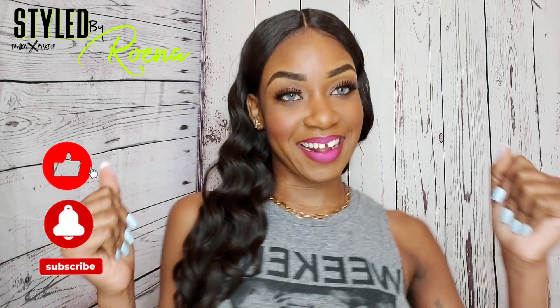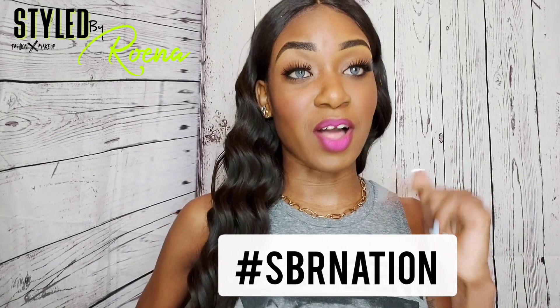The color I have in right now is called Crystal Gray. In this video I'll be trying four colors: Crystal Gray, Crystal Brown, Vision Blue, and Cipher Hazel. I hope you guys enjoy this video! Remember to subscribe if you haven't yet and leave your hashtag SBR nation in the comments for a chance to be shouted out.